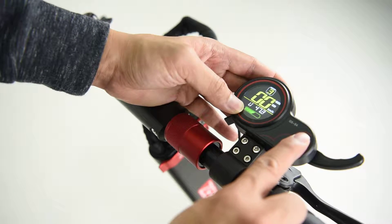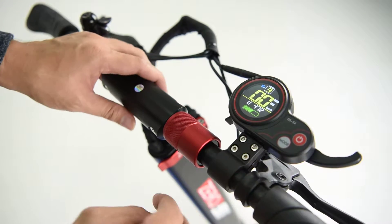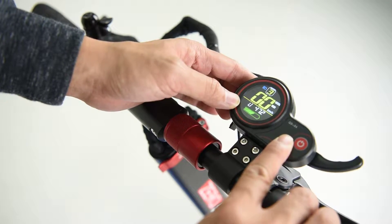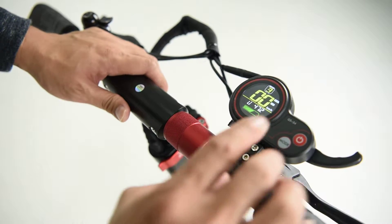To turn on the light, press and hold the mode button to turn on the light on the front and on the back. Press and hold the mode button to turn off the light on the front and on the back.